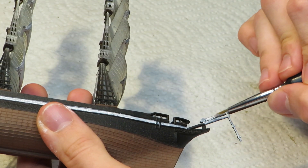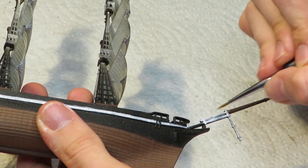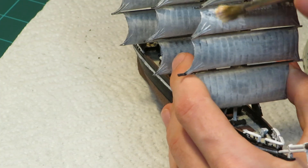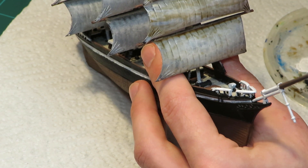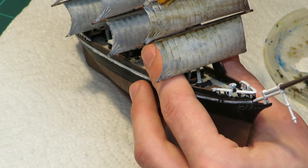Next were all of the white parts. This included the lower sections of all of the masts, the railing at the bow and stern, the smaller boats, and of course, the sails. After that, I added a very, very thin layer of brown wash to give the illusion of age and use.